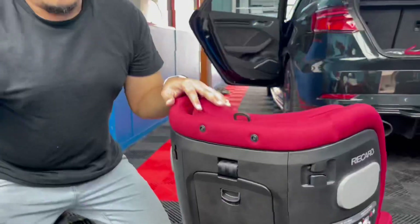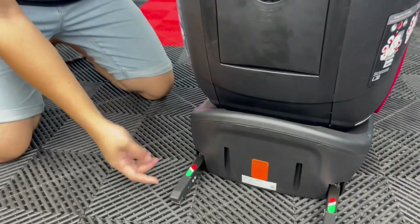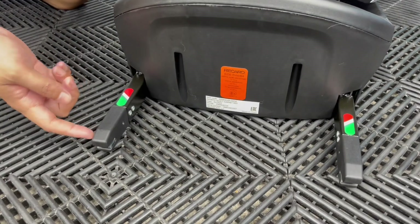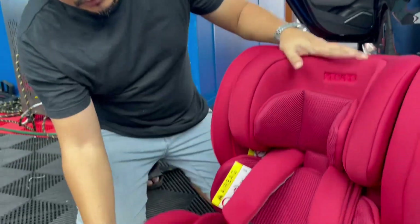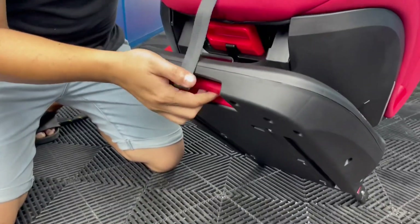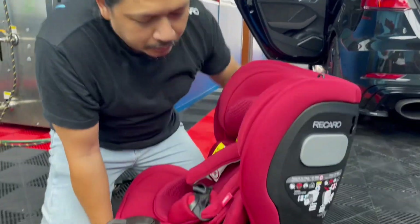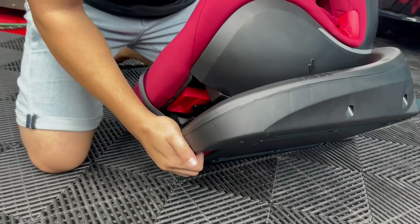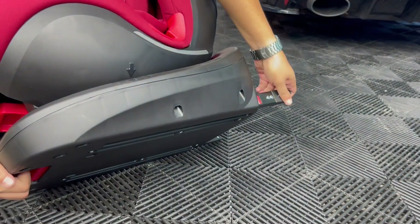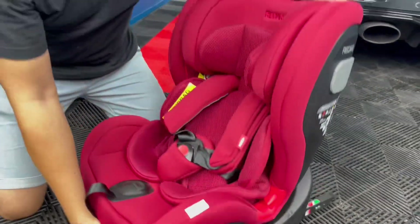Aku ambil seat kejap. Okay guys, kalau kau tengok, belakang dia ni ada slot — masuk je untuk lekat dekat isofit. Lepas tu dekat sini, ini untuk kau control keluar masuk. Kau tengok eh, aku tarik ni — kau boleh adjust. Faham? So jom, kita pasang.